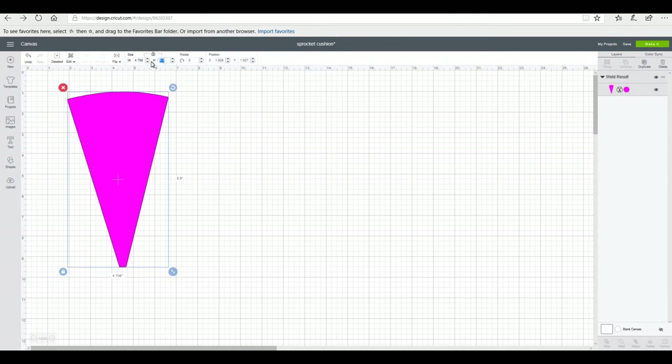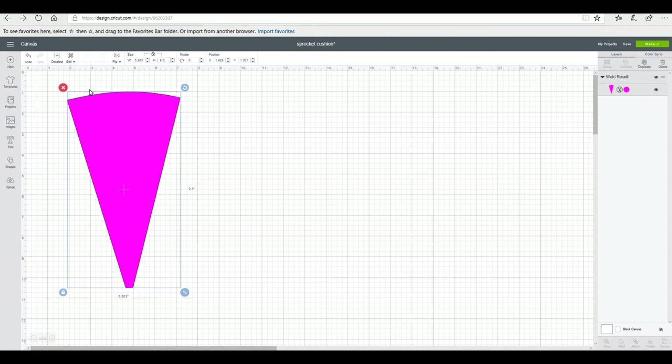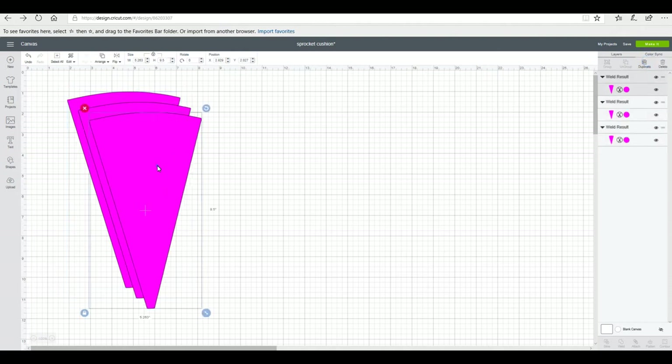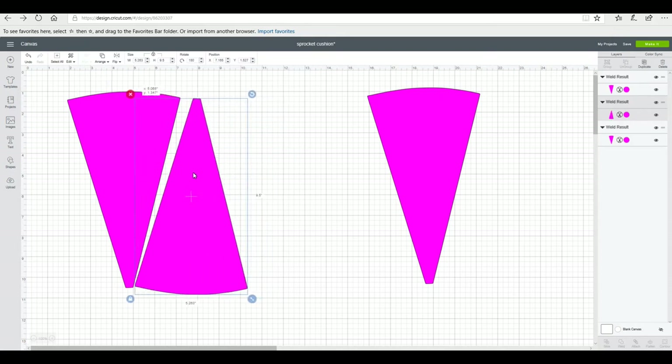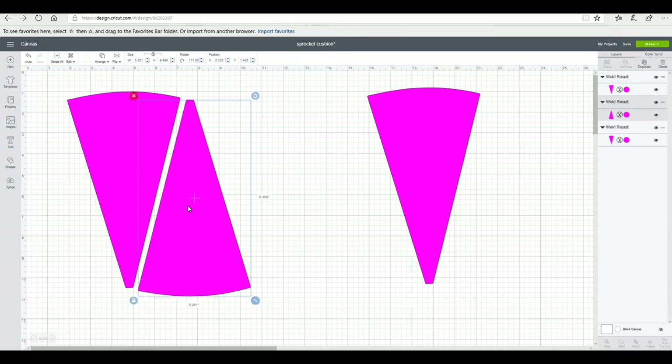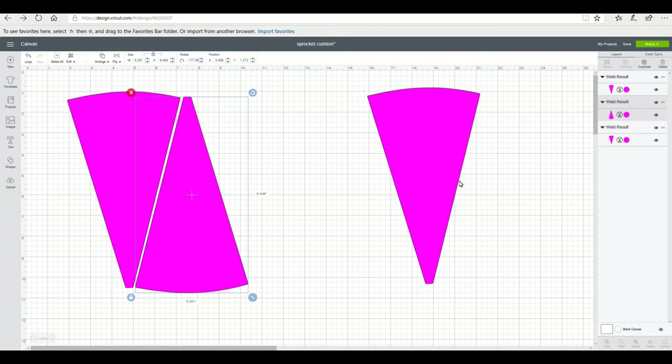It's at 8.5 inches in height at the minute but I'm going to make it 9.5 — I want it to be slightly bigger. I also need to take into account a seam allowance. I'm then going to duplicate it three times because I'm going to cut out 12 pieces in threes. I want to maximize my space on my mat, so I'm going to grab the middle one, go to flip, and flip it horizontally, then just place and manipulate them slightly so they fit, otherwise they'll all cut in the same direction and you end up with wastage.